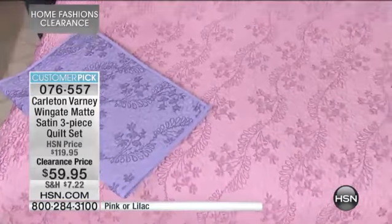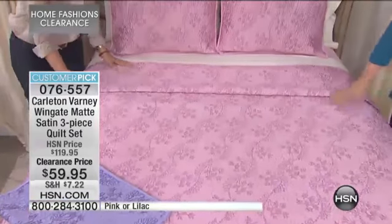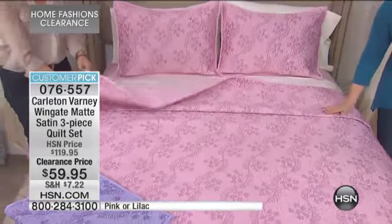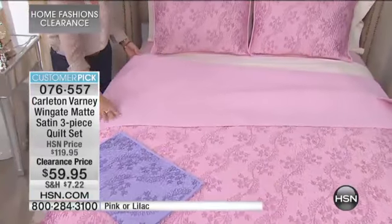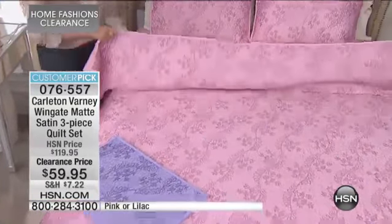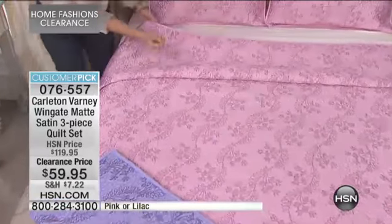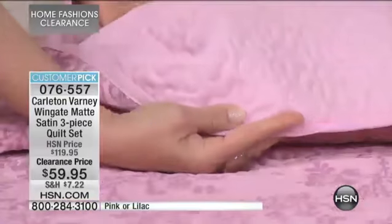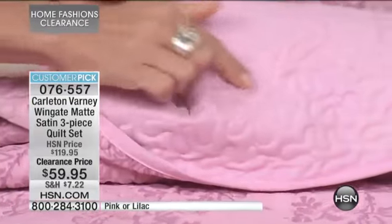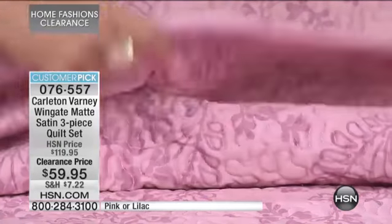It's really pretty. It's done in a satin, so it's got that nice, soft, silky hand to it. It reverses to a solid, which is great because you could reverse it if you wanted to. And it's quilted with that vermicelli stitching, which is really nice because it adds so much texture. Looking at the back, you can really see it — the stitching is very varied, creating that nice texture.